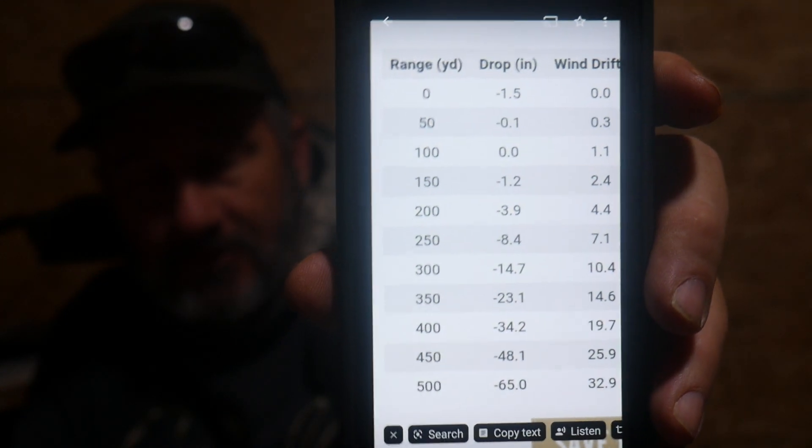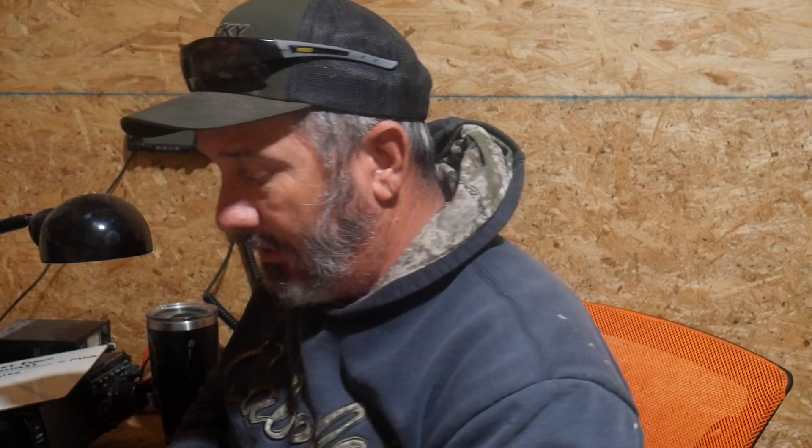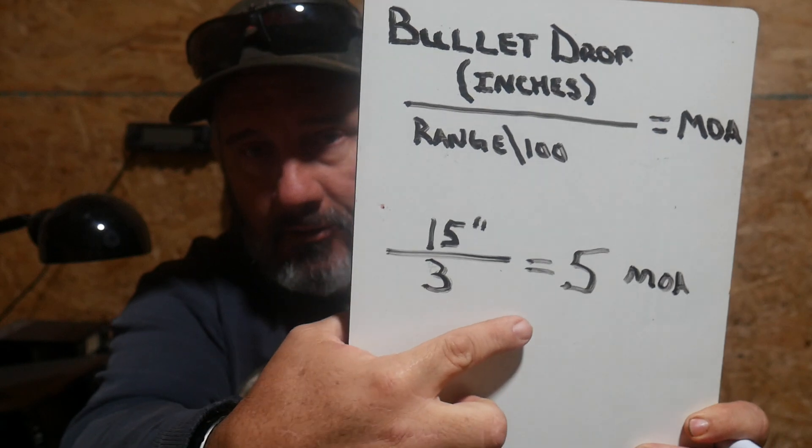This has my bullet trajectory based on a 100 yard zero. So if I have a 100 yard zero on my rifle and Bullwinkle steps out at 300 yards, I'm going to take a look at my little ballistic chart and I'll see that I dropped 14.7 inches — I'm going to call that 15 inches just to make the math easy. 15 inches of bullet drop at 300 yards: bullet drop in inches, 15, divided by range in hundreds — 300 yards is 3 in hundreds. So 15 divided by 3, that math is really easy — that is 5 minutes of angle.